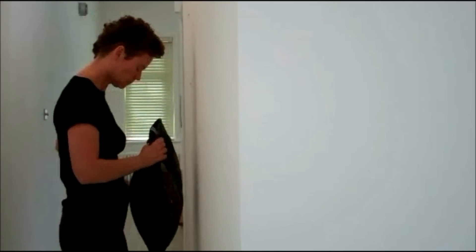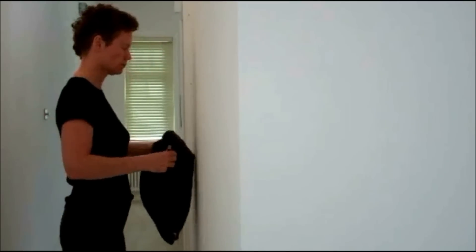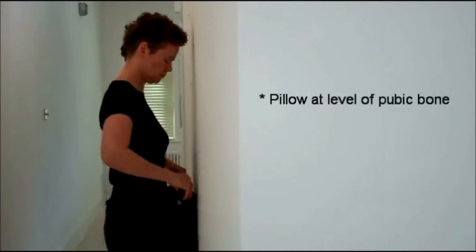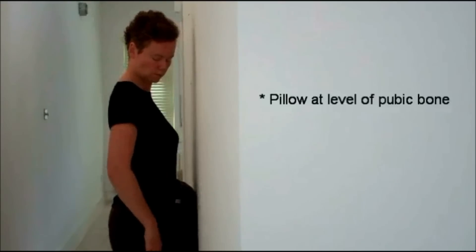You're going to need a plump cushion and you're going to line it up right by the pubic bone, with your knees just slightly bent, kind of locking it underneath, knees about shoulder width apart.